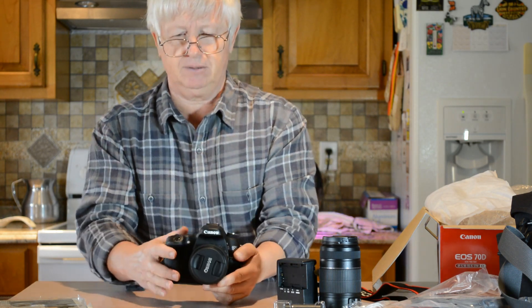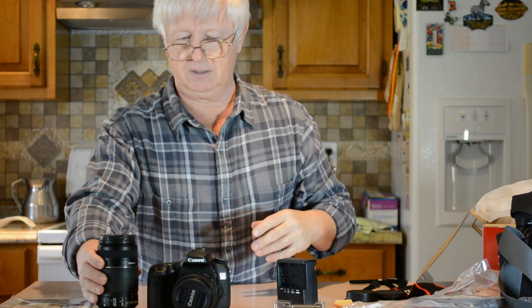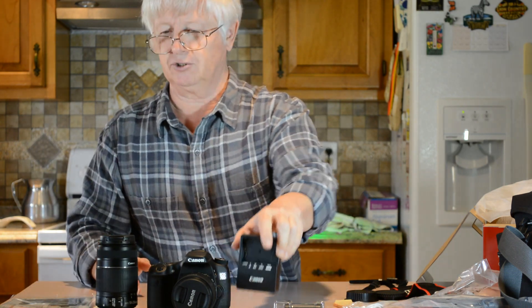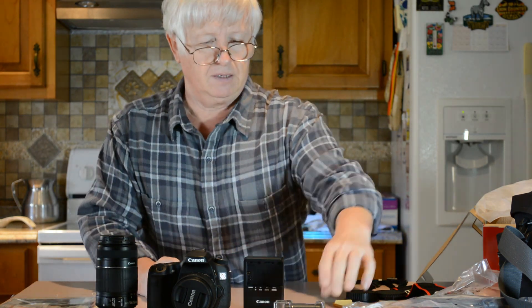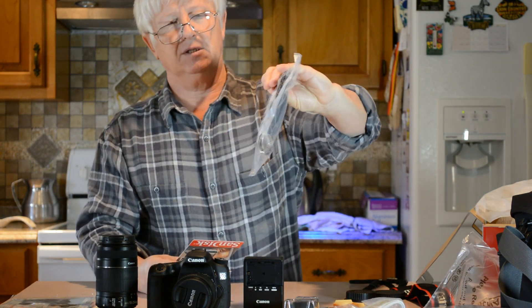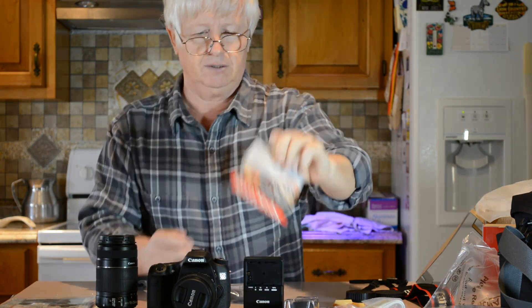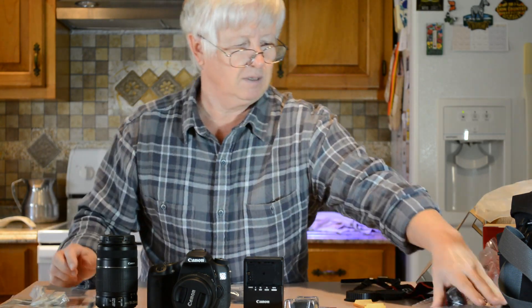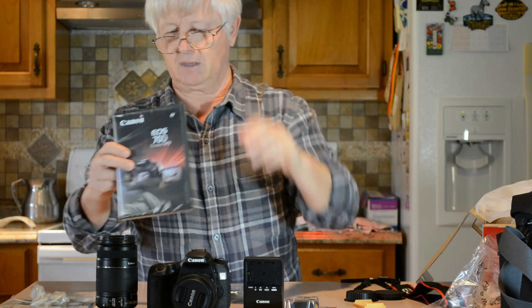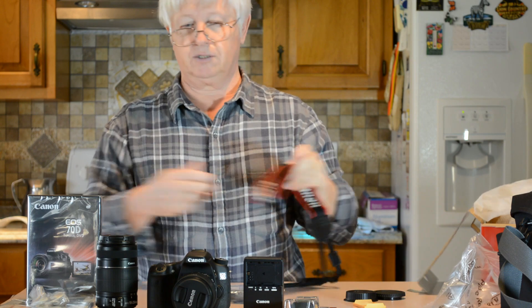Here is the camera - I'm excited to start doing something with it. Here is the lens, the charger, the extra battery, the HDMI to mini HDMI cable, the memory card, USB cable, and the instructional DVD - and the strap of course.